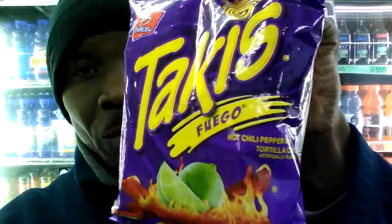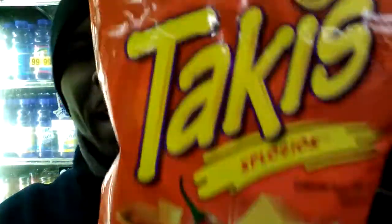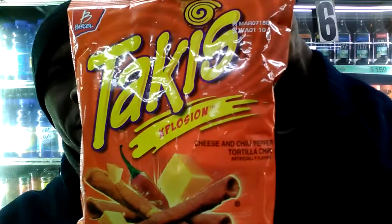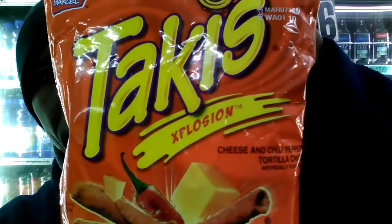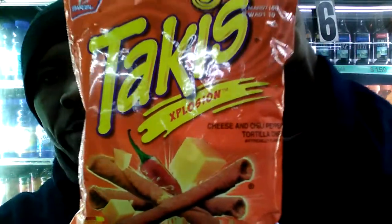You guys, these are the regular versions, right? We're all familiar with these, the regular versions. Now what Takis has is called Takis Explosion. These are their other flavors. We're already familiar with the regular flavor, but these are the Takis Explosion flavor.